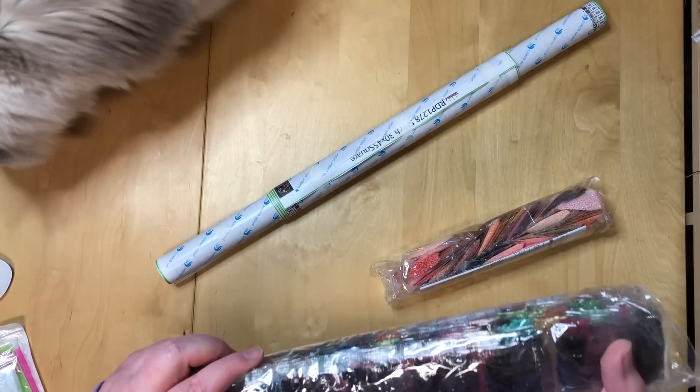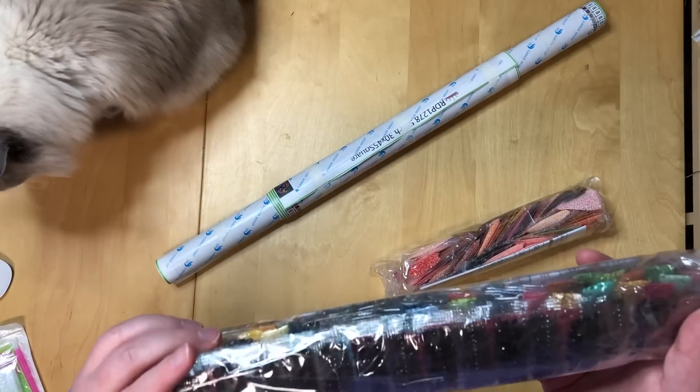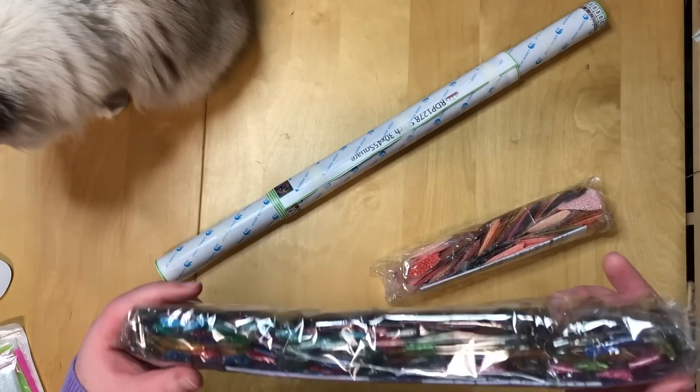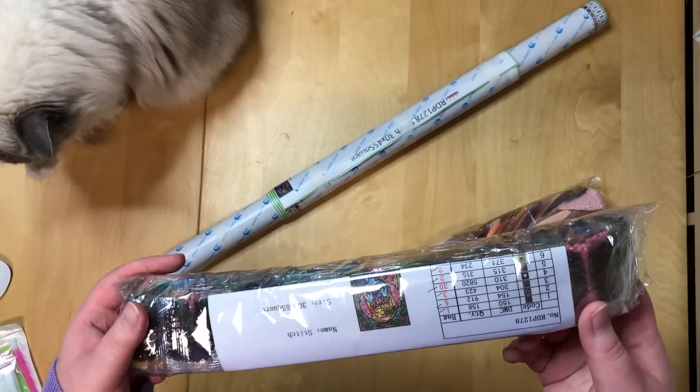These are the guys I wanted to see — the square drills — because as you've learned from my Diamond Art Club unboxing,